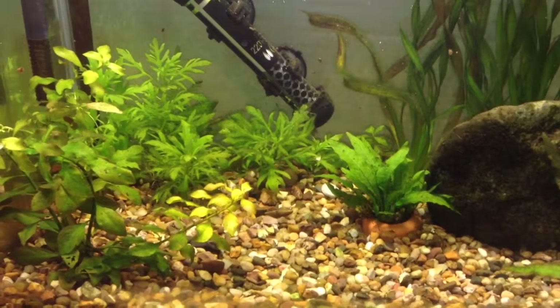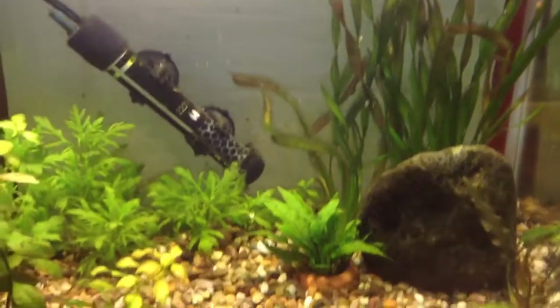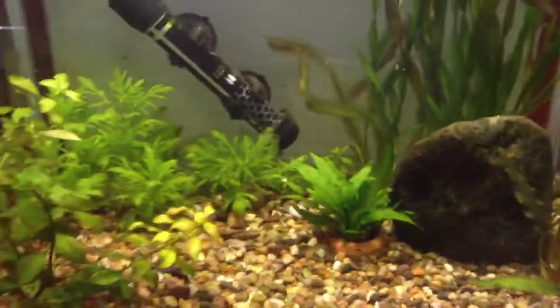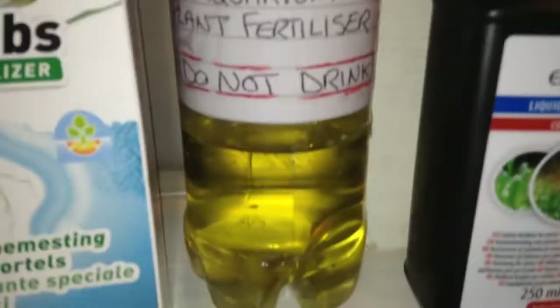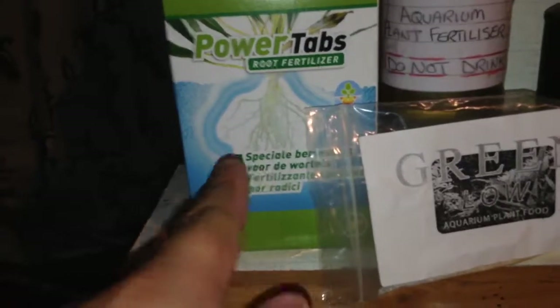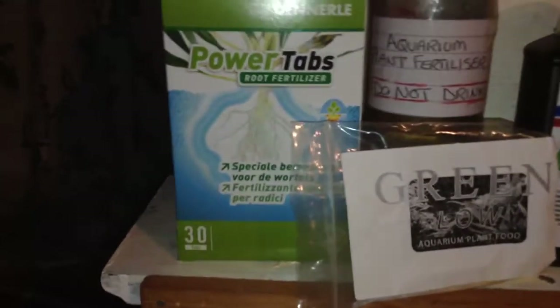Plants will need fertilizer, just like the plants you have in your garden. You can add a liquid fertilizer to the water and you can add tablets into the gravel. I have a fertilizer powder here that you add to water to make a solution, and you add the prescribed amount to the water — I add a little every day in my betta tank. There are also fertilizer tablets that you put in the gravel; these ones will feed your plants for up to six months.